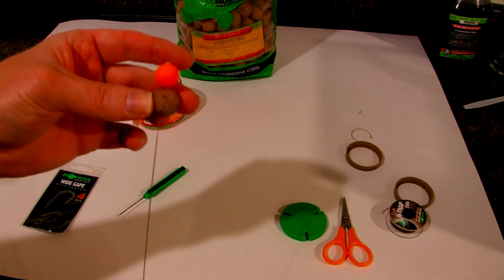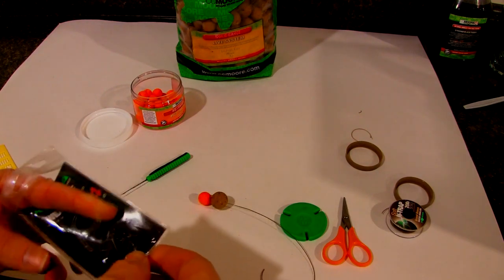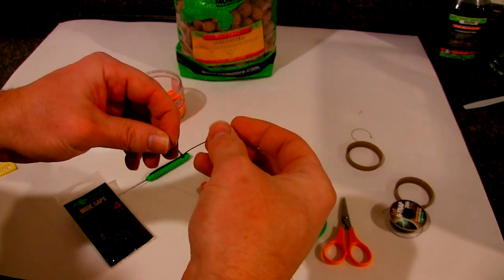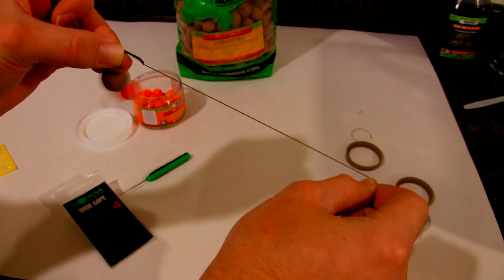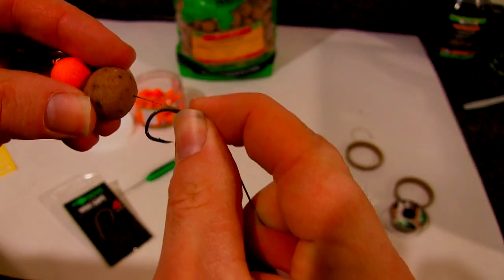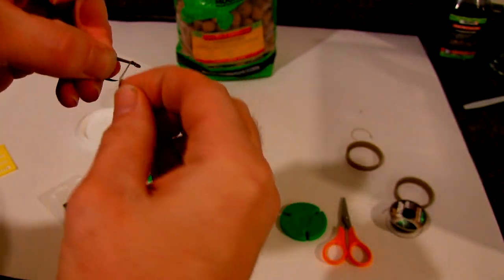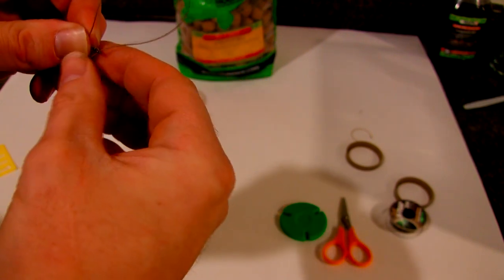Next thing you want to do is get out your hook. With the 18 mil boilie, I usually use a size 4 or a size 6. This part we're just doing a regular hair rig. So take our hook, go down through the eye, pull it up here. Now keep in mind, when this sits on the bottom, it's going to be hovering like that. So just leave a gap about half an inch. Then pinch tight, do our loops - two, three, four, five, six. Pinch tight and pull back down through the eye. I just went through that fast, so you can watch my hair rig video if you're not familiar with the hair rig.